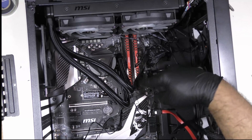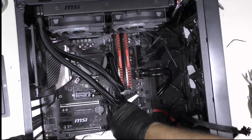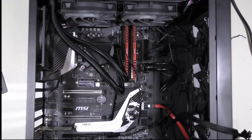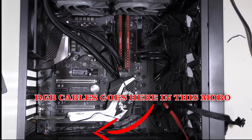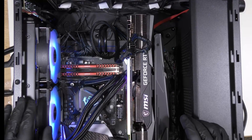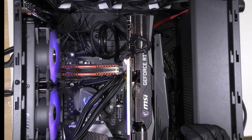Now we're going to get everything organized and then install and test our computer. Let's plug it in and start it up to see how it works. Look at that! Alright guys, I hope this video helped you out. Please consider subscribing to our channel and see you again next time.